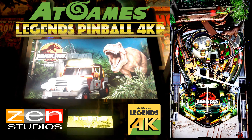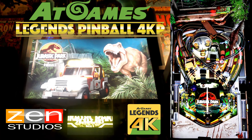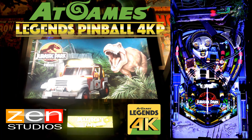AtGames did send me this table pack for the purpose of review, but it wouldn't have mattered because I bought it anyway. I'm going to say straight up, this is a good value at $5 a table for tables of this quality. If you have a 4K Pinball, you should get it. If you love Jurassic Park, you can't go wrong.